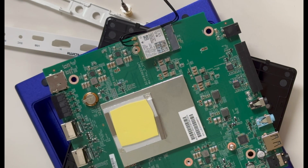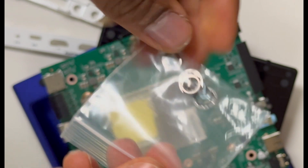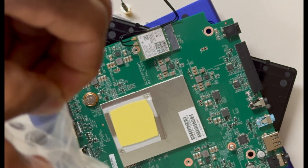You will need a screw. A screw comes in the wrap, and you need it to screw the card down to make sure it remains in place.